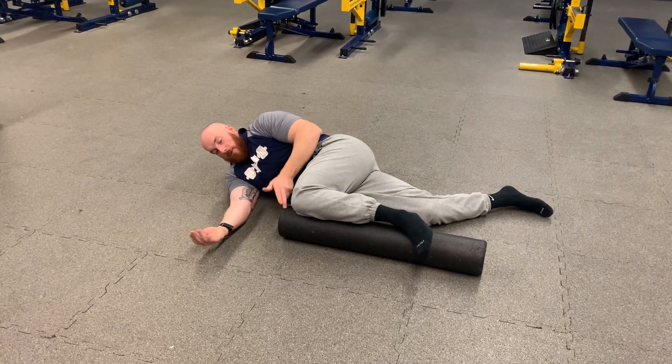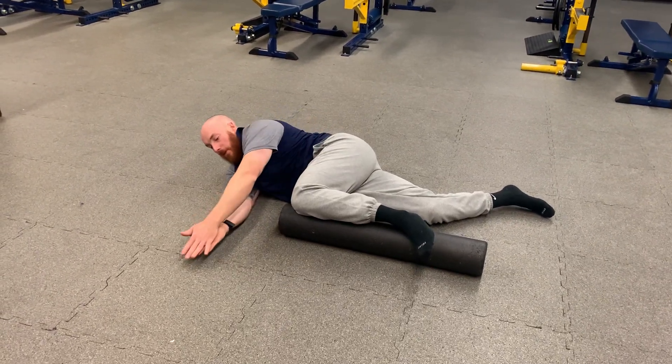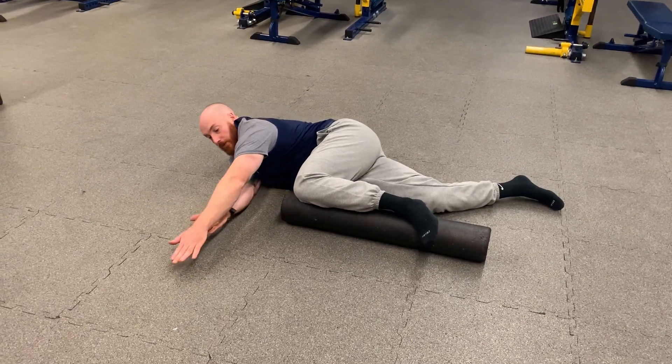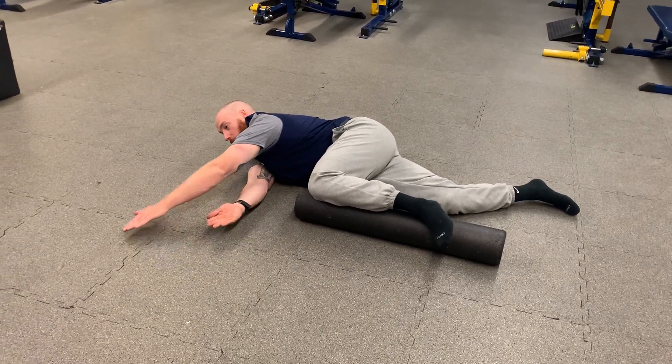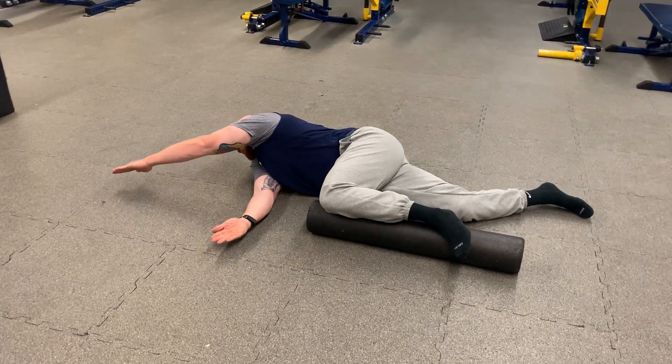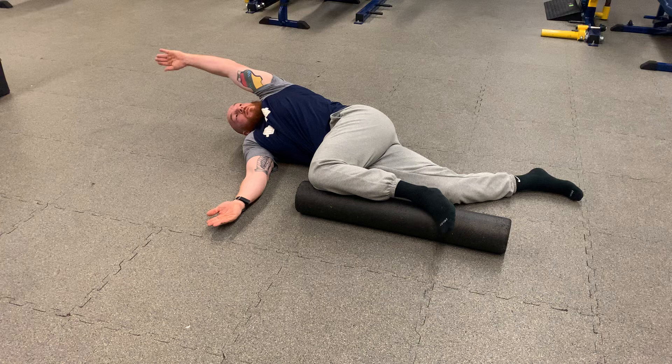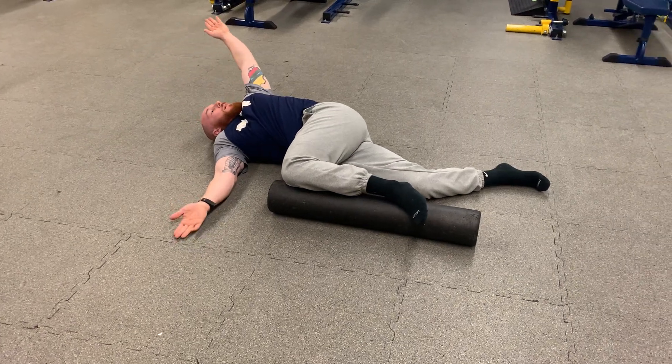Windmill — if you don't have a foam roller, put your top knee on pillows. From here, I'm on my side completely. Top hand reaches forward and I'm going to take the longest, highest arcing path possible, getting my fingertips as far away from my head as I can throughout, slowly opening up and keeping my top knee on the foam roller.